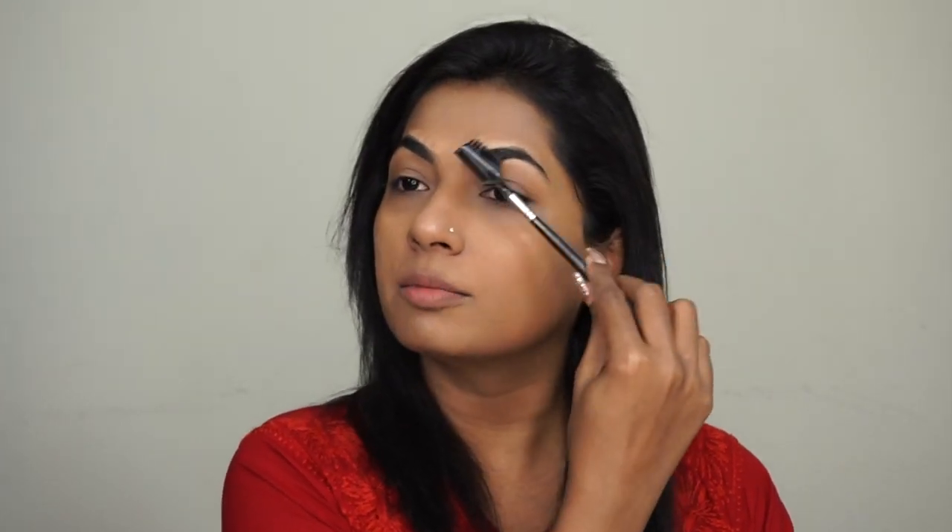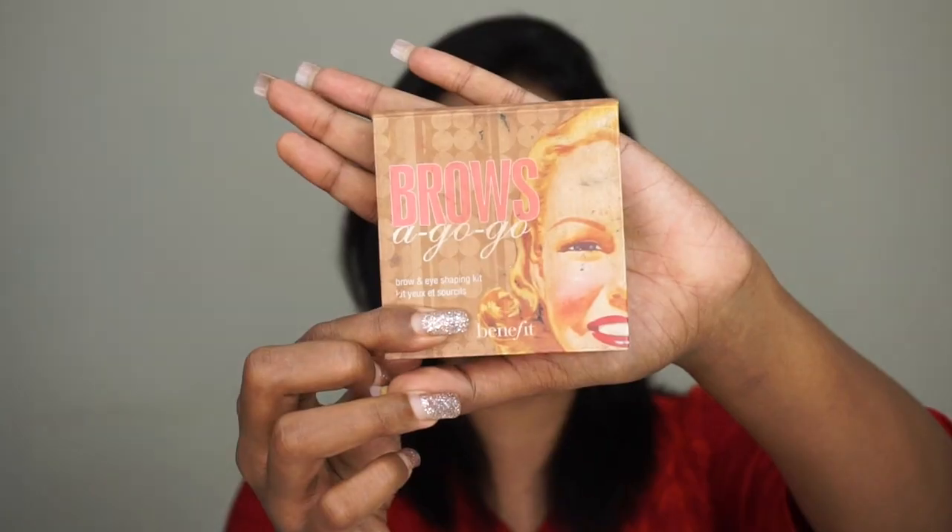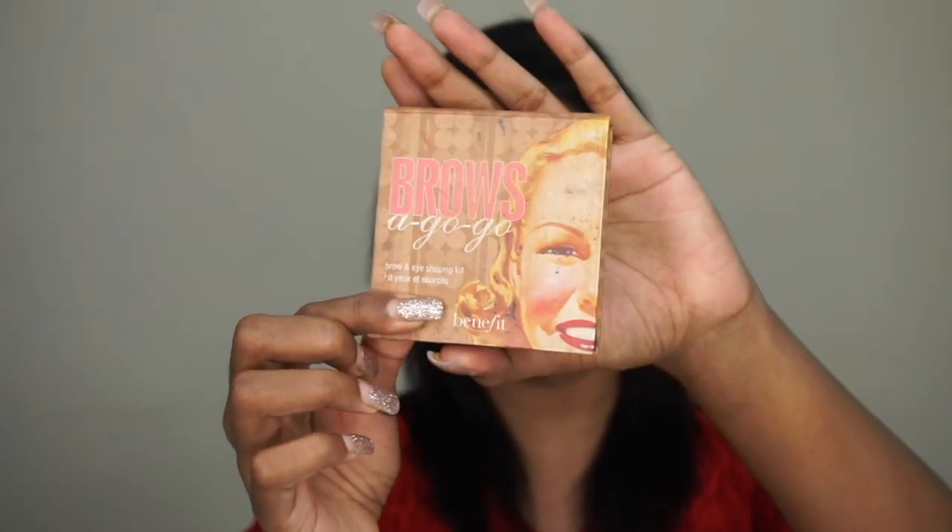Going to my eyes, I'm going to first groom my brows and fill them in. For filling in, I'm using my Go To Brow Palette by Benefit — it's called Brows A Go Go. I'm going to take an angular brush and fill them in.